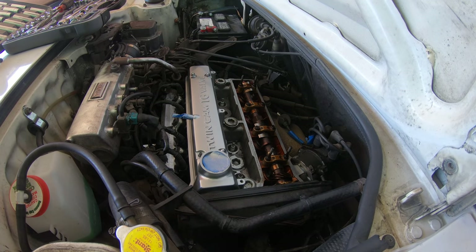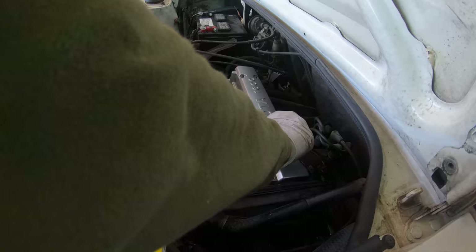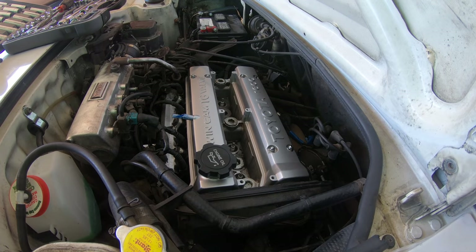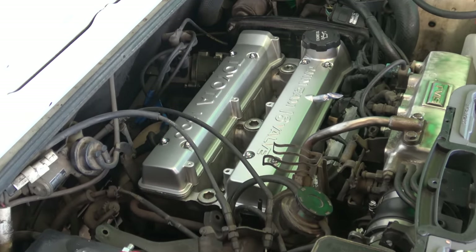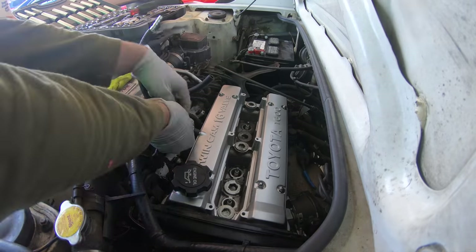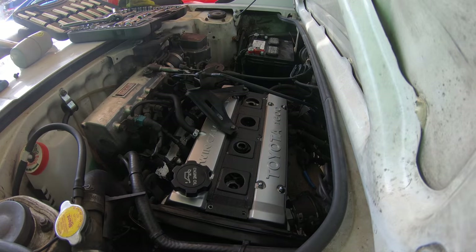We'll also try to spruce this engine up a little bit, because if you want to open up your hood and show somebody what's under there, you don't want it to be a disgusting mess. I can't wait to teach you in the next episode how to do that properly. Engines can seem a little intimidating, but I promise you what I did to spruce this one up anybody with a set of spanners can do. In the description you'll find links to everything I used in this video.